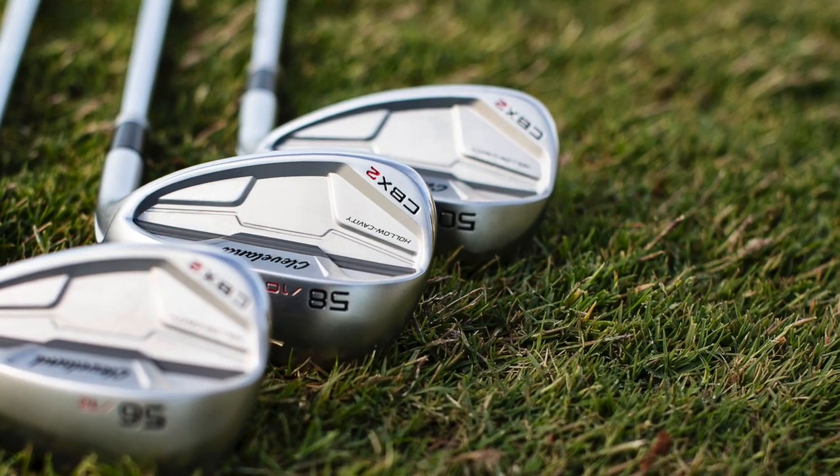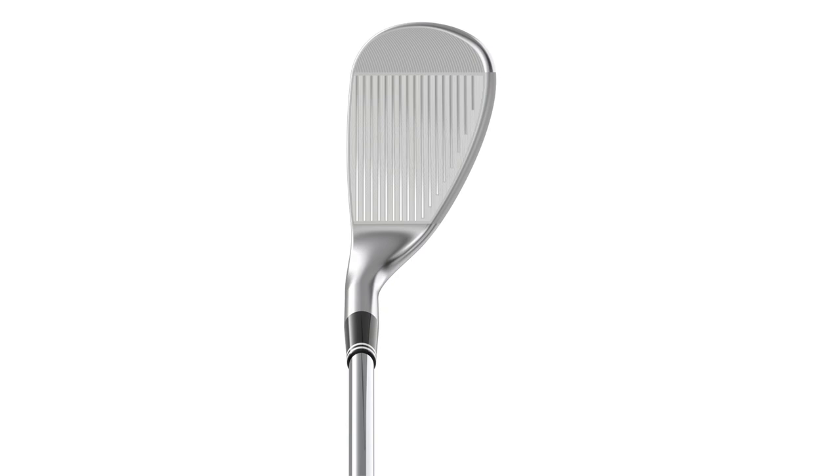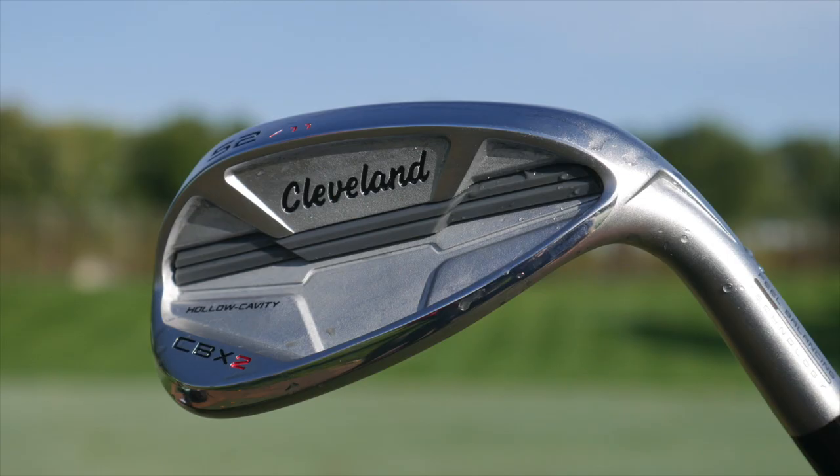The cavity back design on a wedge is not very popular. A lot of the more popular wedge designs don't have that cavity back look, like a lot of the iron models. But this wedge from Cleveland — when you look down at address, it looks like a typical blade. It's got the compact shape and, of course, the Rotex grooves that Cleveland has become famous for. But on the back side, you've got the cavity back design which gives you more forgiveness, an added toe area as well, which brings that center of gravity to a spot where a mid-handicapper or high-handicapper will find more performance versus a blade wedge.